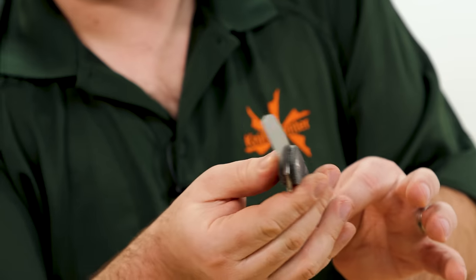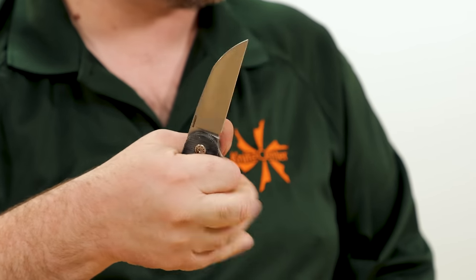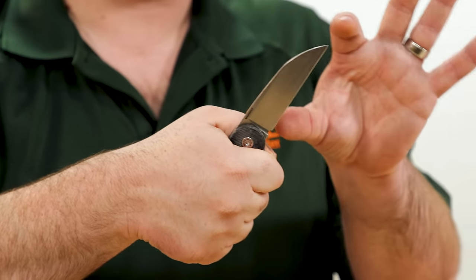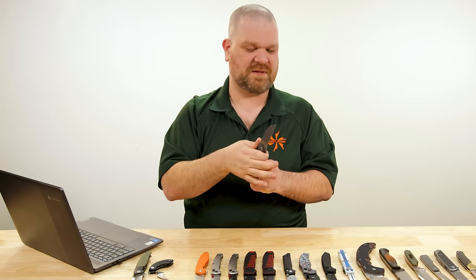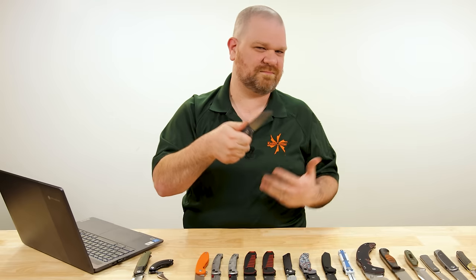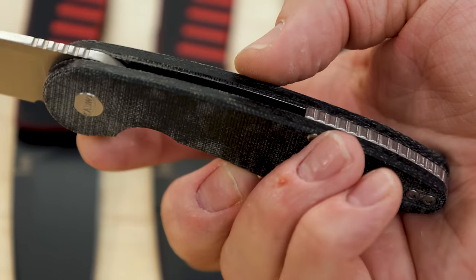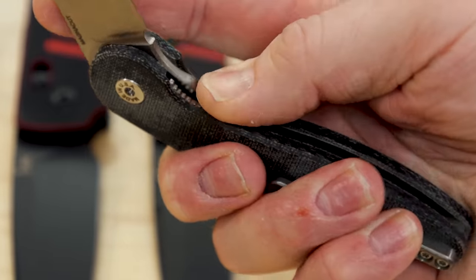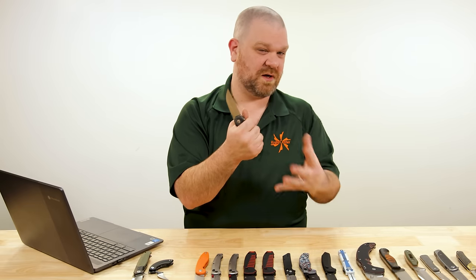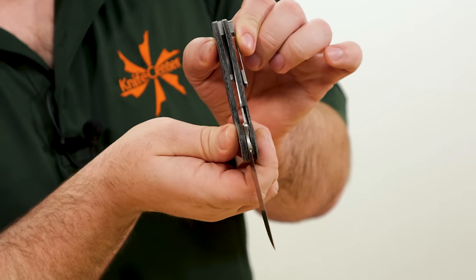It's a good working blade. The wharncliffe feels like a heavy workhorse — you've got that nice completely straight edge, less likely to slip out of longer cuts. Great piercing potential, and that every-person's-tool factor is amped up by the handle. It's got a neutral elliptical shape, meaning even big hands are going to be able to use this no problem. There's an inset liner lock, the backspacer is titanium, and a milled titanium pocket clip reversible left or right.